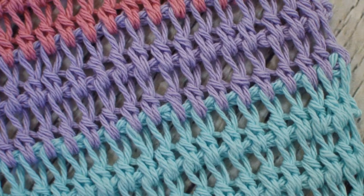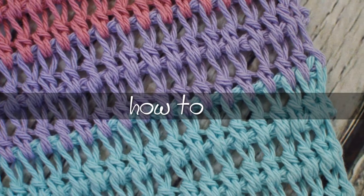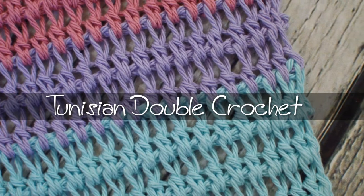Hey y'all! Welcome back to my channel. I'm Alex, and today I'm going to show y'all how to do the Tunisian Double Crochet.